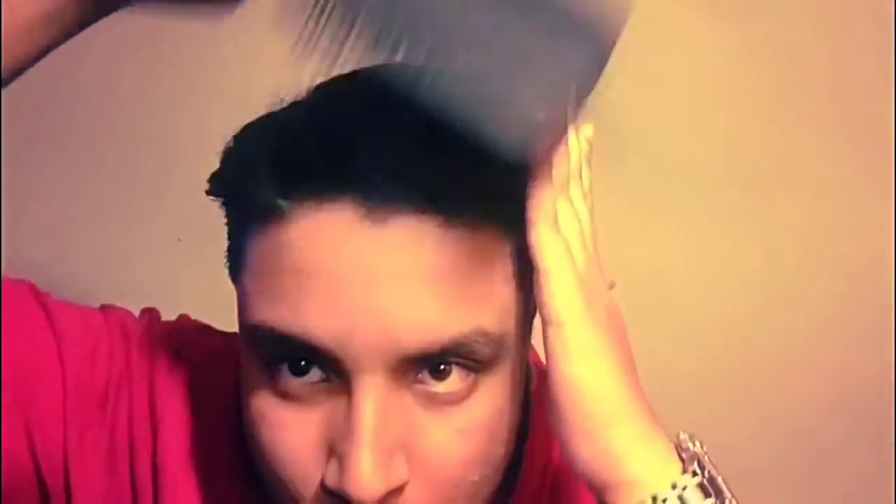Then use a flat brush to make it look a little bit casual. Then just use your hands to make it even more casual.